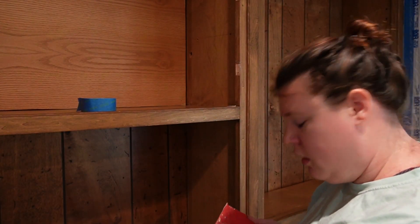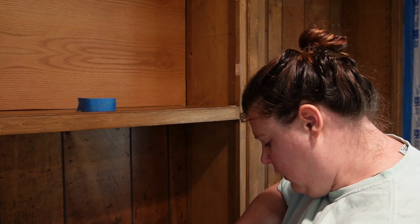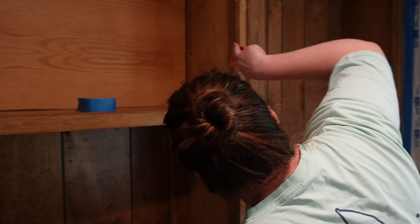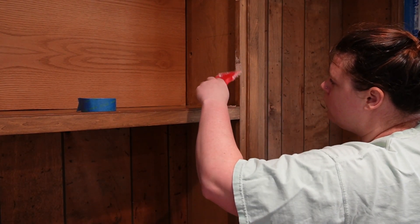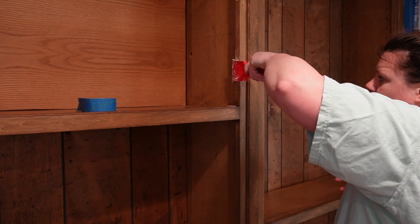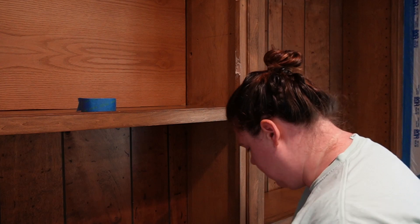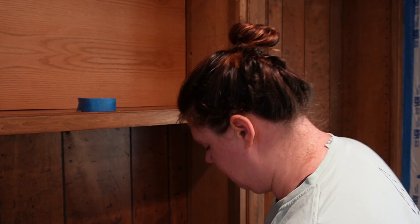Guys, I think my wood putty is dried out, which is really unfortunate. I was hoping to get this part done before I went to the store. Yeah, this is not going to work — just making a mess. I was able to get it to work somewhat, so the next step is to caulk around the edges.